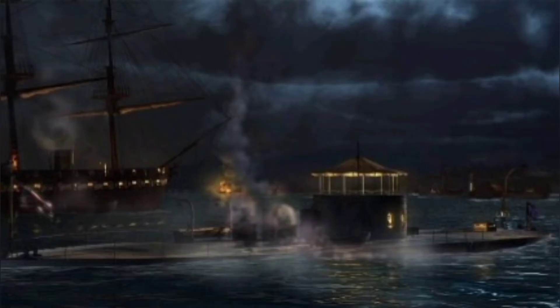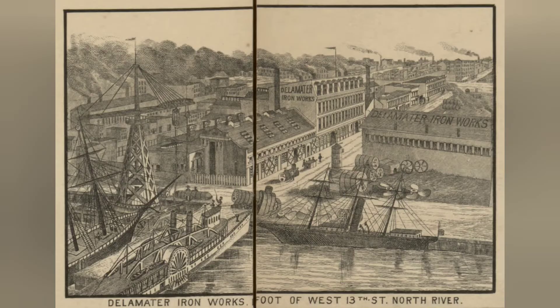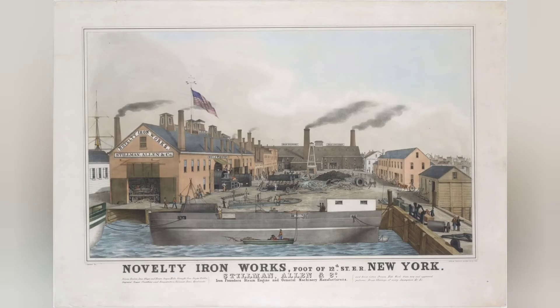There are three primary yards that would be constructing the Monitor. The Continental Ironworks was the primary location where the hull was constructed, and all other components would be delivered to it. The Delamatter Ironworks would be constructing the ship's machinery, and the Novelty Ironworks would be constructing the turret. Having three shipyards construct the Monitor is because the pre-assembly phase was regarded as the most complex and time-consuming process, so having the turret and machinery assembled elsewhere would save time, as each piece would be in order and properly labeled with white paint.